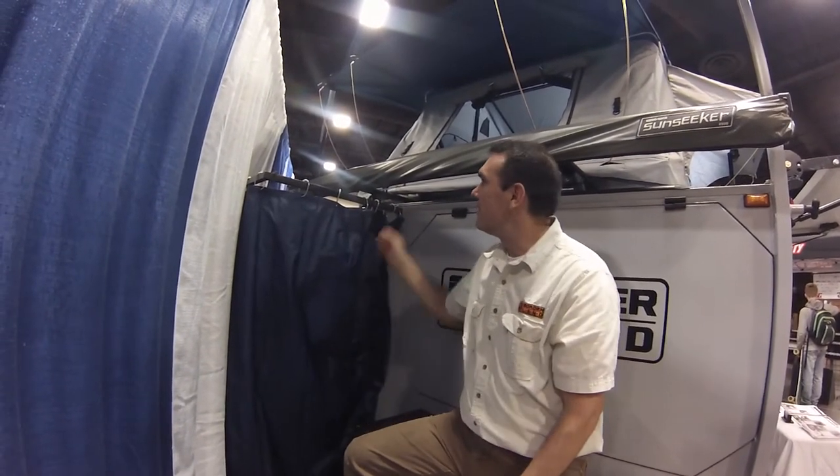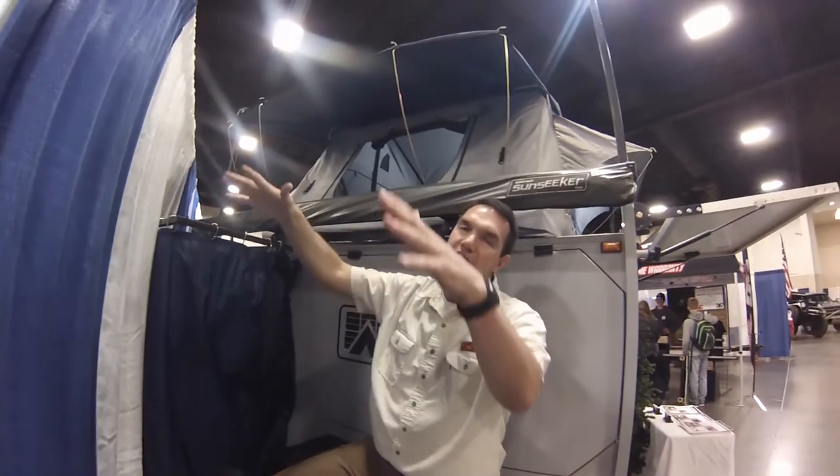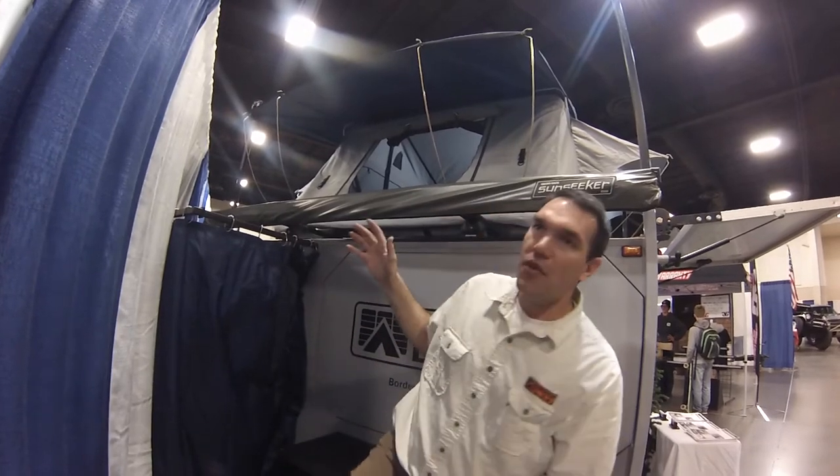We also build magnets right into the trailer steel so the curtain just flips closed. That way, if there's a little bit of wind, it still keeps you private. You also have the option to put on an awning to cover this side and keep you out of the sun.